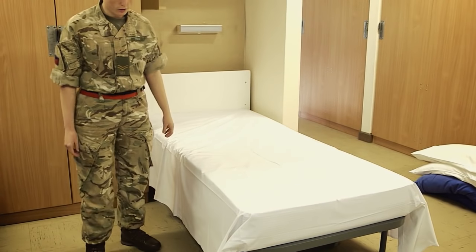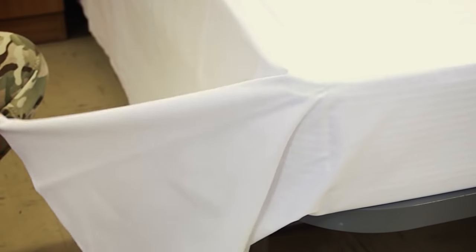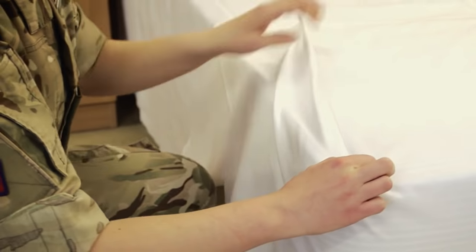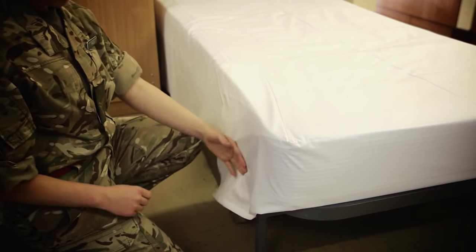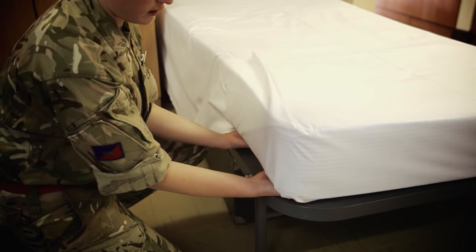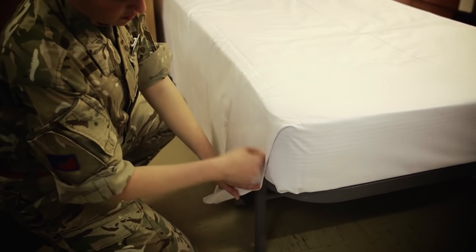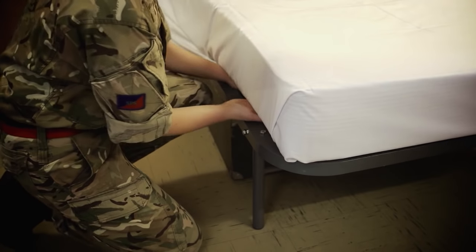From there, you're going to do a hospital corner. Pinch roughly halfway up the sheet, making sure you're getting a clear fold. Smooth it out. Then the remaining excess is hanging underneath — tuck that in. And then bring down the hospital corner and tuck that in with the remaining.